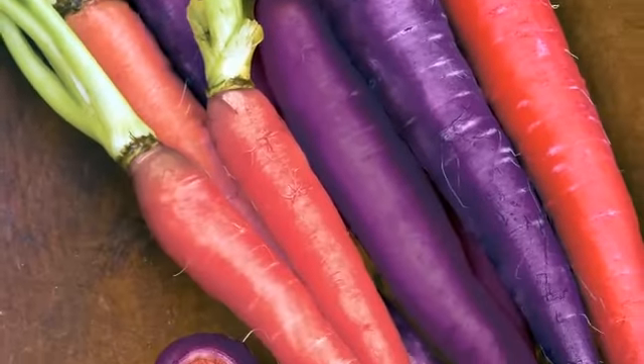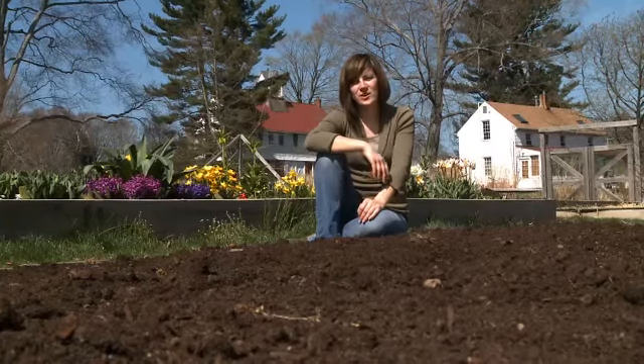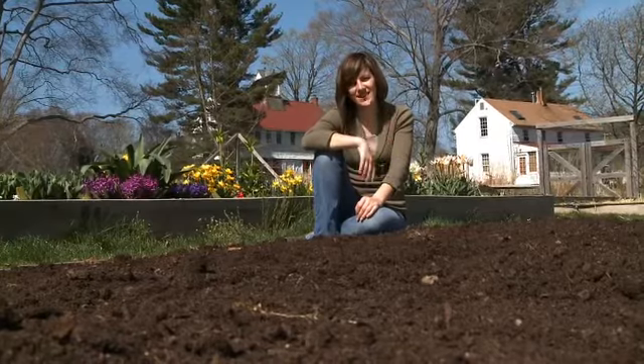Different shapes, sizes, and colors — I enjoy growing as many different types as I can fit in my garden. Make sure you do the same in yours. Let's get started planting our carrots and I'll show you just how easy it is.